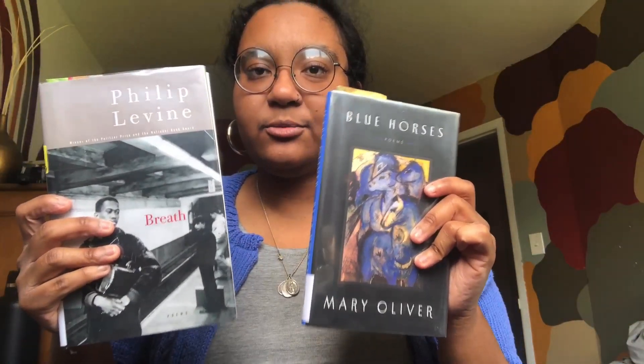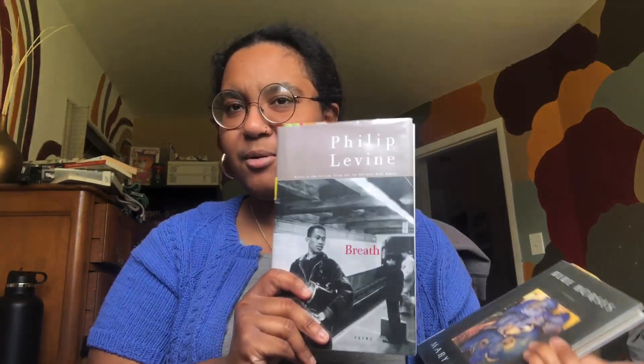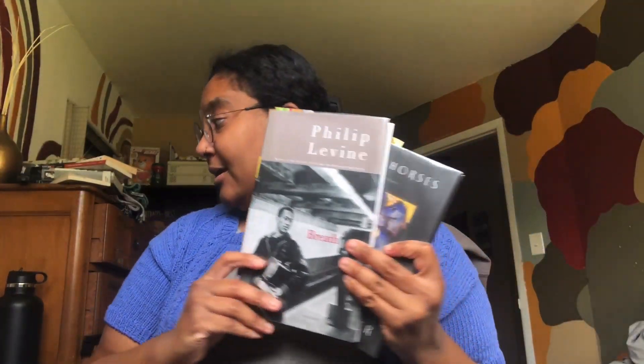I was reading Crime and Punishment but I realized now is not the time, so we're picking up with our social justice saints instead. I also checked out some poetry: Mary Oliver's Blue Horses, which I've read a little of and love, and Philip Levine's Breath — I've been loving that partly because I'm from Detroit and there are references to Detroit in the poems, which I was not expecting.